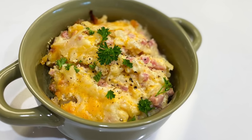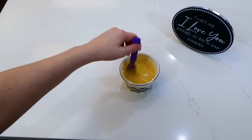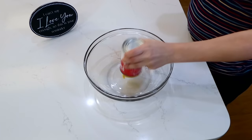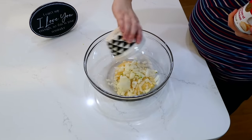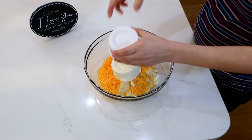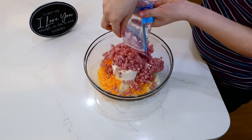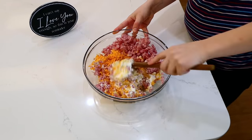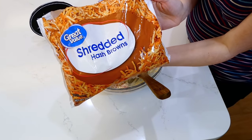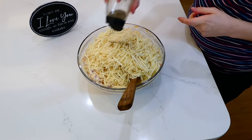You seriously cannot go wrong with this copycat Cracker Barrel hash brown casserole — that's what we're making next. In a small bowl, I combined half a cup of melted butter with two tablespoons of all-purpose flour, whisked until smooth, and set it aside. In a large mixing bowl, I added a 10-ounce can of cream of chicken soup, one diced onion, two cups of shredded sharp cheddar cheese, 14 ounces of sour cream, and optionally 16 ounces of diced ham. After mixing, I added a 26-ounce bag of frozen shredded hash browns and a half teaspoon of black pepper, stirring to incorporate.